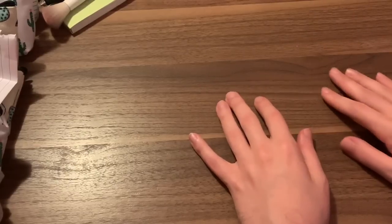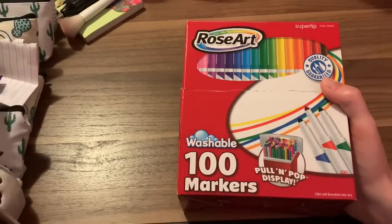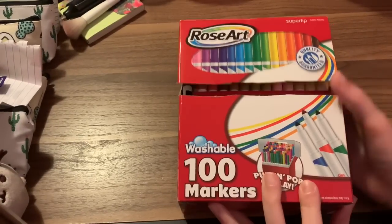Let's get started with the first product that came in the mail. I was so excited when I saw this in the mail — when it came in the box, I was like, what in the world is that? And I opened it up. I was so excited because it's going to be perfect for next month's theme, and I had started to really need some more. And that was the Rose Art 100 set of Super Tips — and one higher set of super tips.